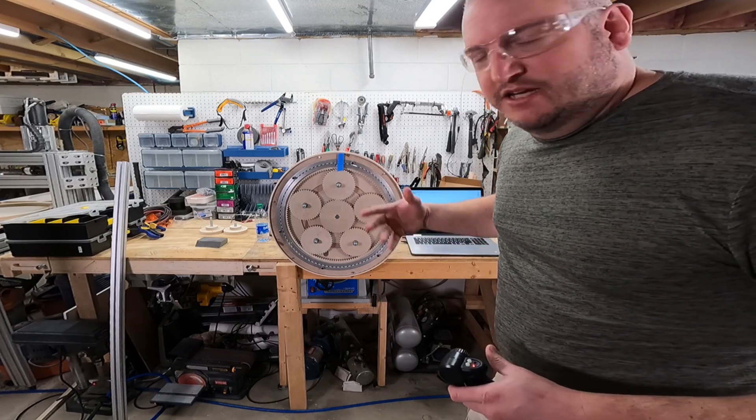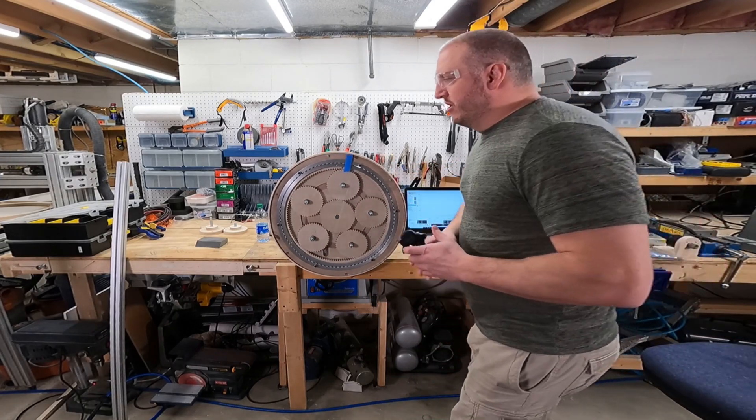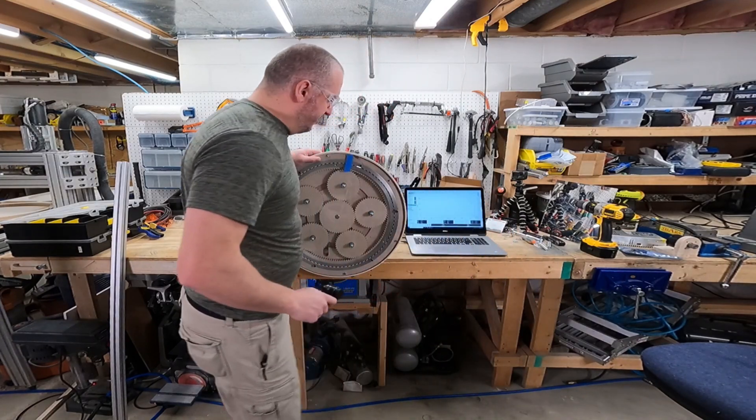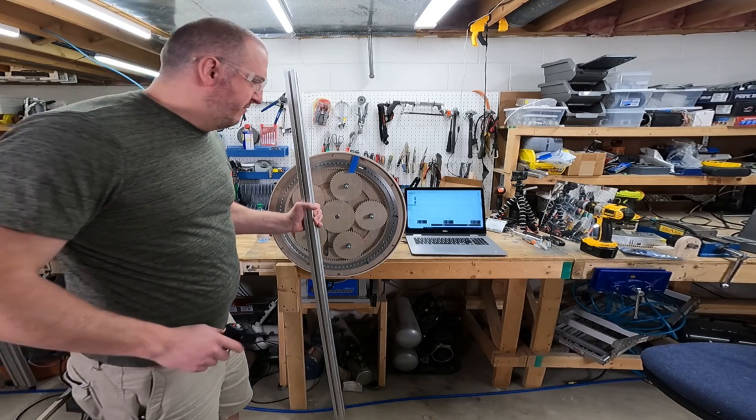That accounts for all the inefficiencies of the gears, which is not much — that's not too bad. The torque test requires installing some stuff, let me do that.